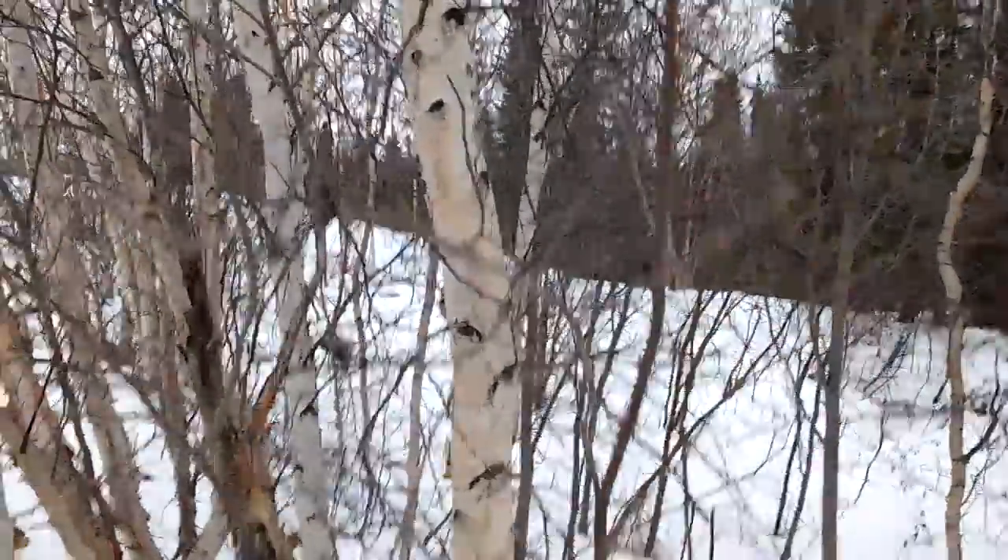Hey there, guys. Welcome to another episode of Bushcraft North of 60. Today we're going to be talking firecraft, and mainly ferrocerium rod and birch bark. So what's the first thing you're going to need for that? Probably some birch bark.